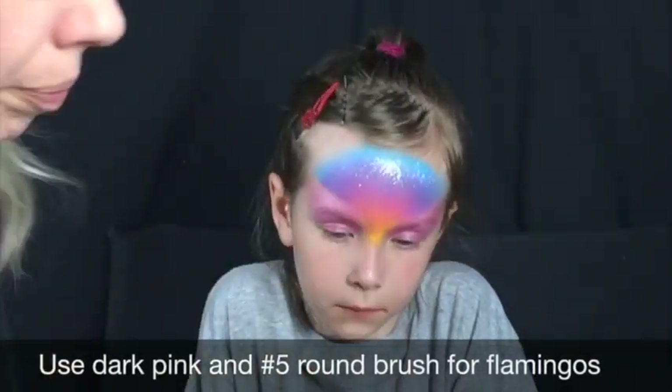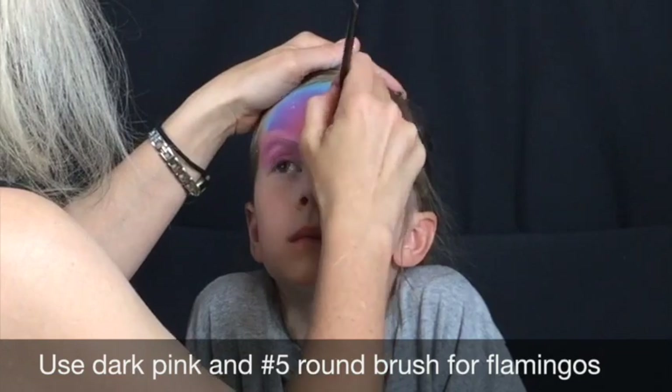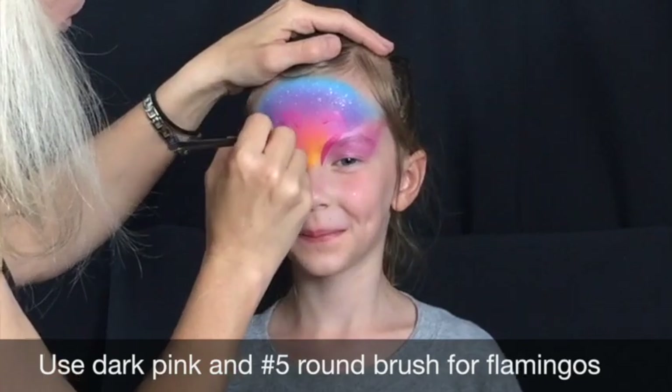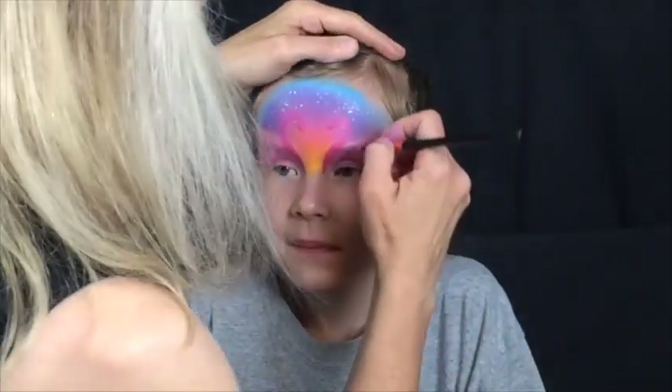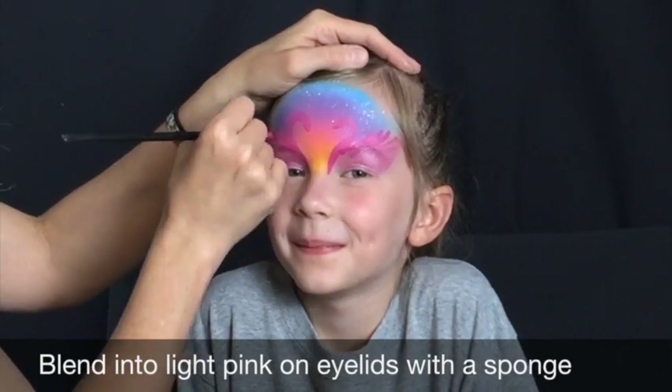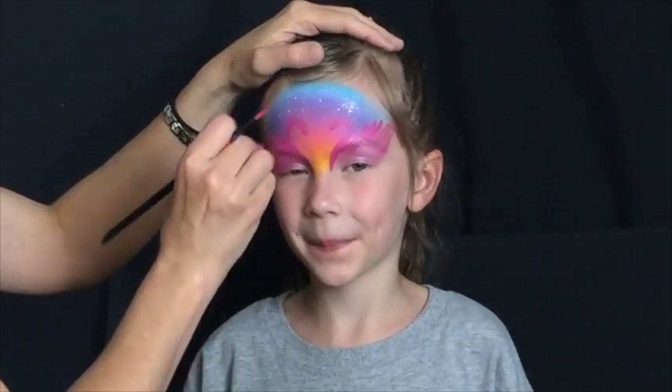Use your No. 5 round brush and Paradise Dark Pink to form the head, neck, and back feathers of the flamingo over each eye. Blend the dark pink into the lighter pink that's below over the eyelid.